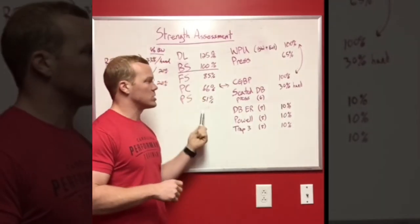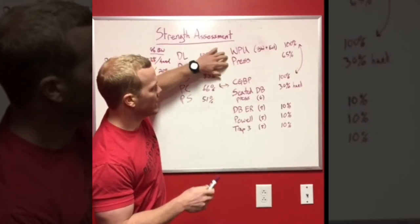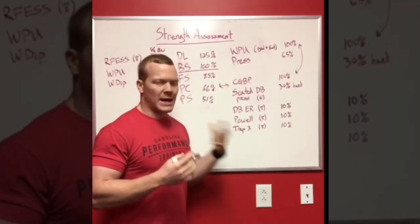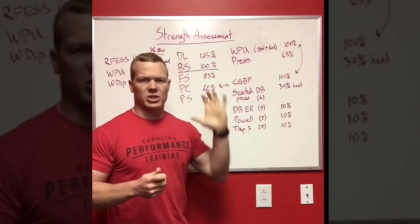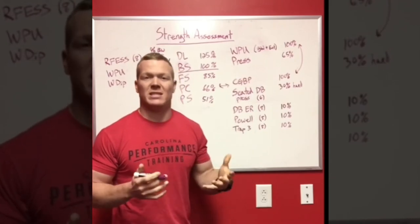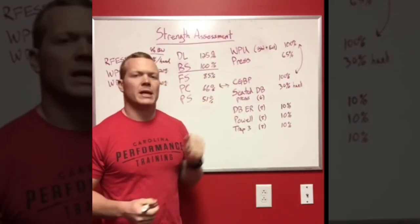Then I move into the upper body assessment. For vertical pushing and pulling, I compare a weighted pull-up and a strict press. For the weighted pull-up I use a global vertical pulling number — body weight plus external load — and then a standing strict shoulder press. Whatever your weighted pull-up total score is, I like to see a press of about 65% of that. You'll often see a big discrepancy here, and it will let you know whether you need to focus more on pushing or pulling in the program.